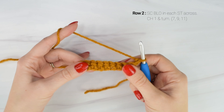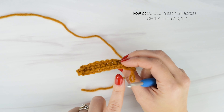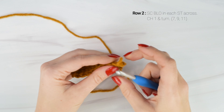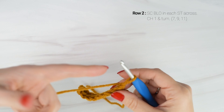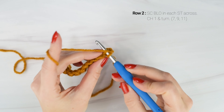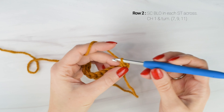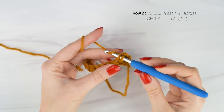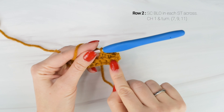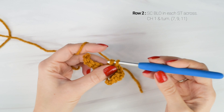Now we're onto row 2. For row 2, we're going to be working our single crochets in the back loop only. If you look at the top of your stitches, you'll see 2 loops on the top. The one closest to you is the front loop, and the one furthest away is the back loop. So we're going to work a single crochet in the back loop only in each stitch across. Note that the chain 1 does not count as a stitch. You'll notice that since we're working in the back loop only, it's going to create a little ribbing effect on the front.